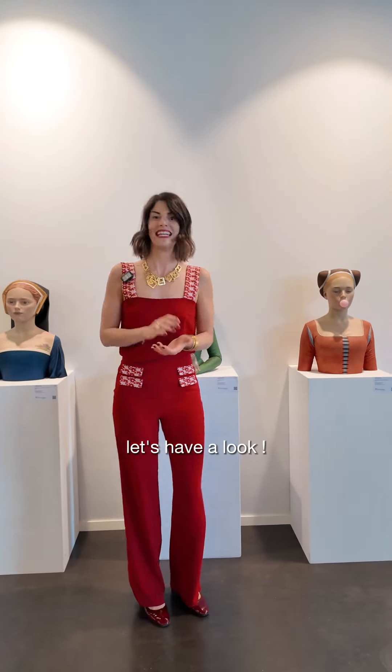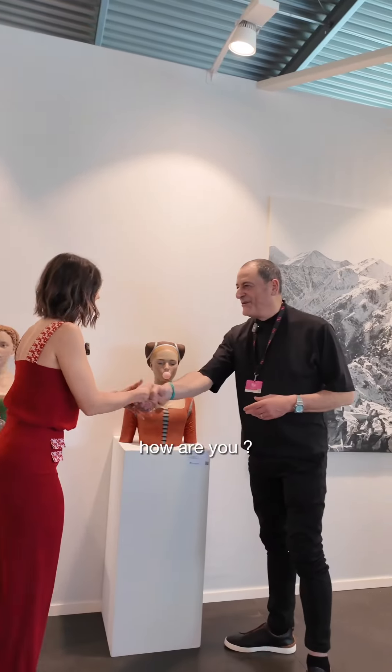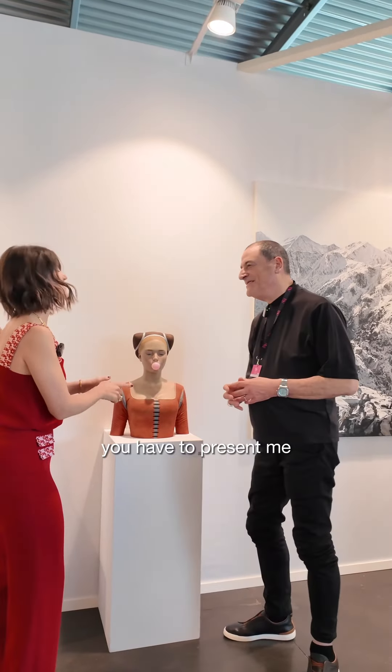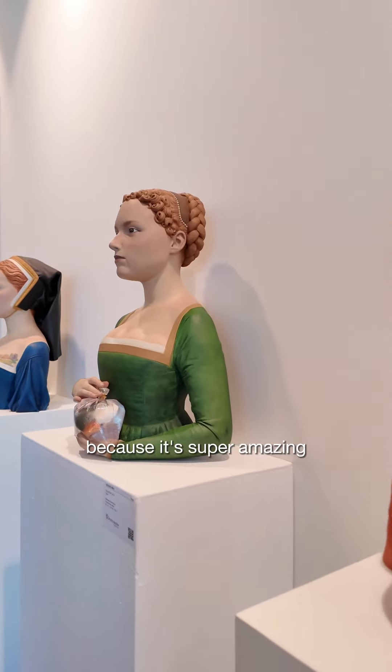This is super fun. Hello, Javier. Hello, how are you? Good. You have to present me. This is Vagel Mas, because it's super amazing.